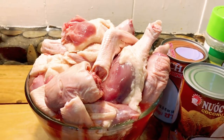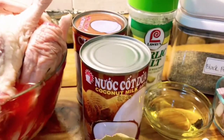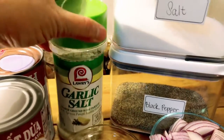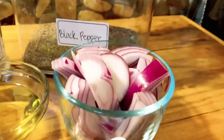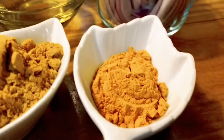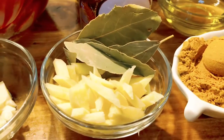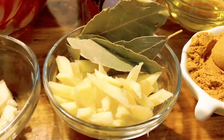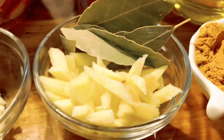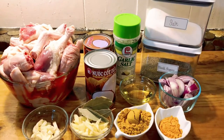This right here is a whole duck that I just chopped into serving pieces — I didn't throw anything, the feet, the head, everything is in there except for the guts. I'll be using two coconut milks, 13.5 ounce each. I'm gonna use garlic salt, salt, black pepper, some small red onions, three tablespoons of olive oil, one tablespoon of turmeric powder, three tablespoons of curry, bay leaves, ginger, garlic, and a little bit of water.